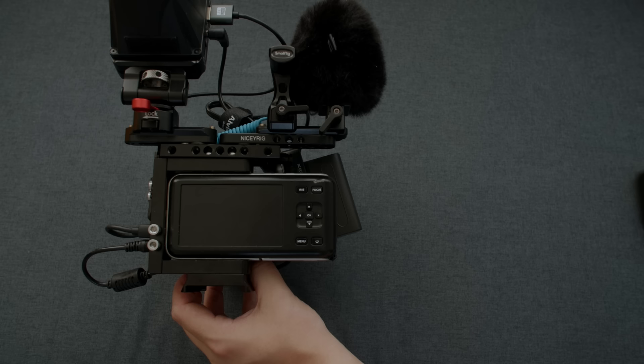I have to admit that I went back on eBay and bought another one of these cameras. It might be a terrible financial decision, but I reckon I can get a lot of use out of not one but two of these little cameras. Plus, I'm having a lot of fun.